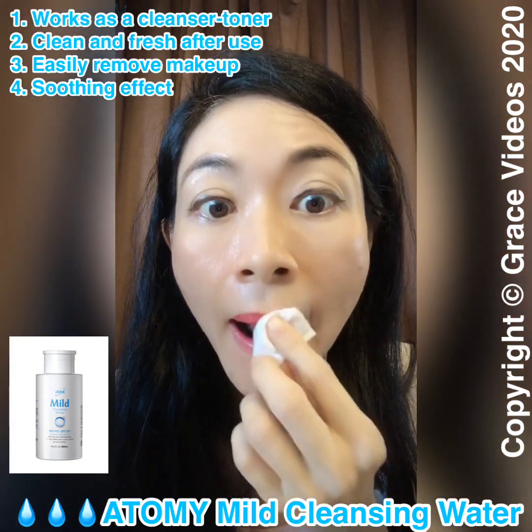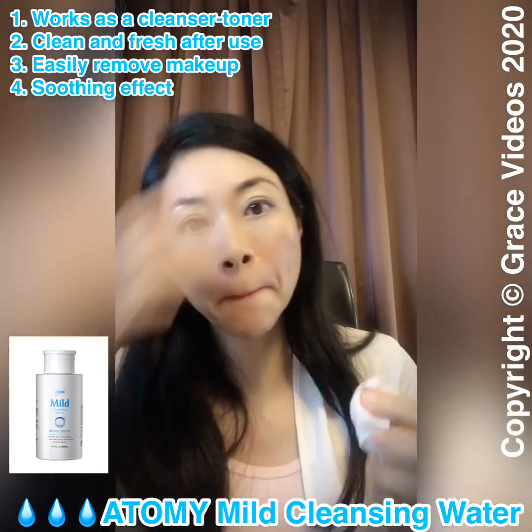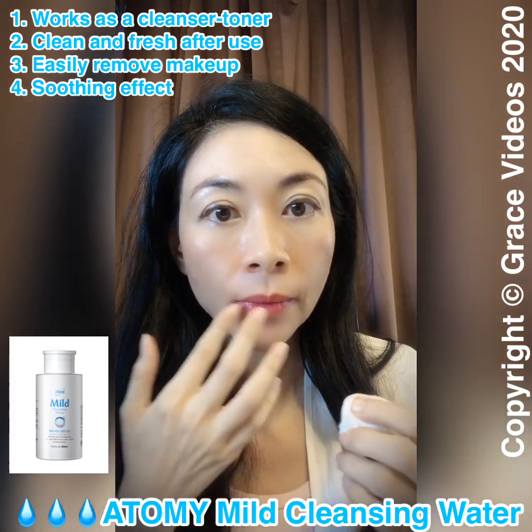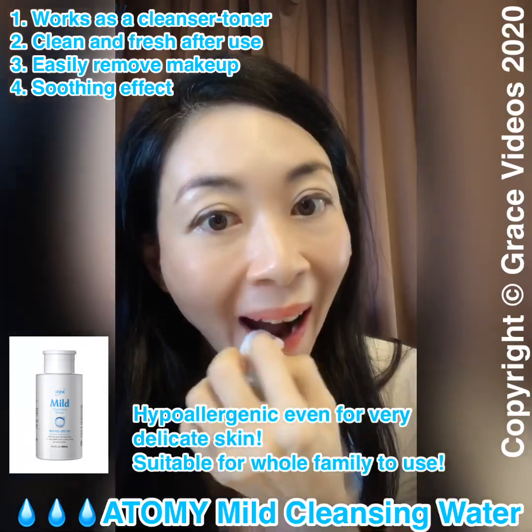It removes makeup and mascara and leaves a clean, refreshing, and soothing effect after use. Even as it removes makeup, it leaves the skin feeling soft and moist because it has a toning effect as well. It's hypoallergenic, even for very delicate skin.